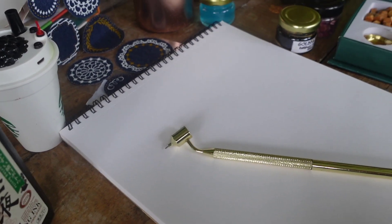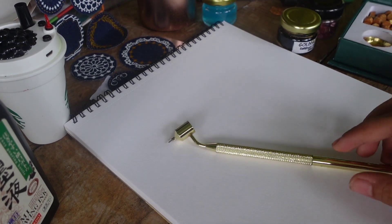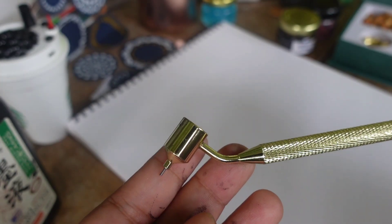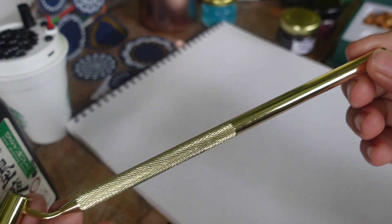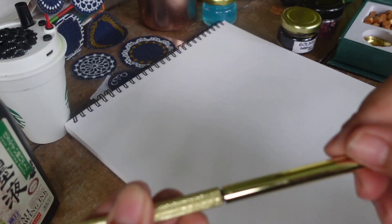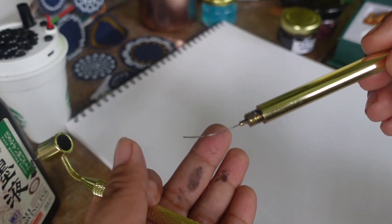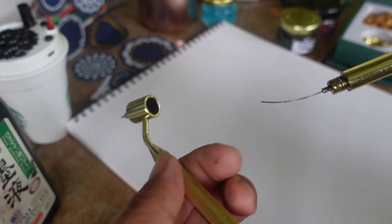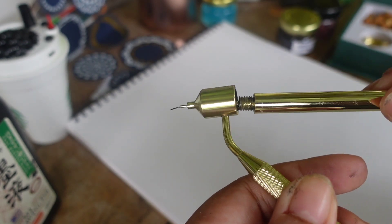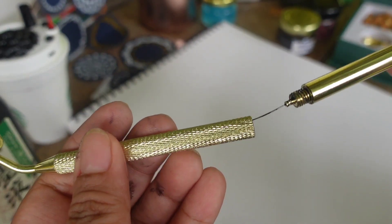Hi guys, today I'll be showing you how to use this very unique and sophisticated calligraphy pen which my co-teacher gave me. She ordered it from Shopee and it's amazing because you can move the part that contains the wick of the pen to flush out the residue or ink from the pointed tip — that's what it's doing in the video.